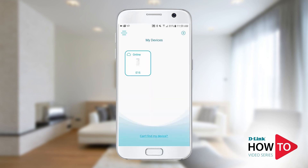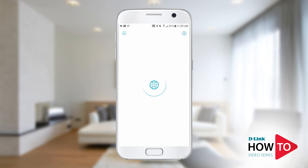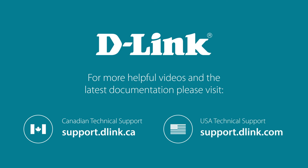Now you can manage the extender using the Eagle Pro AI app. Thank you for watching. For more videos and other helpful resources on how to get the most out of your D-Link device, please visit support.dlink.ca or support.dlink.com.